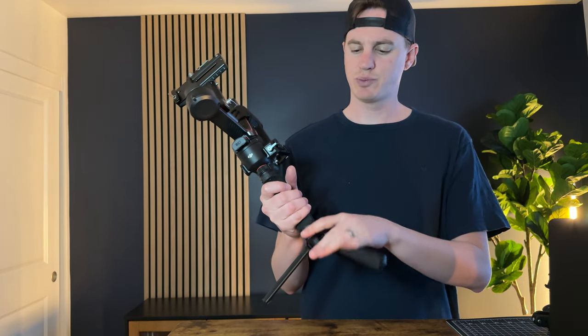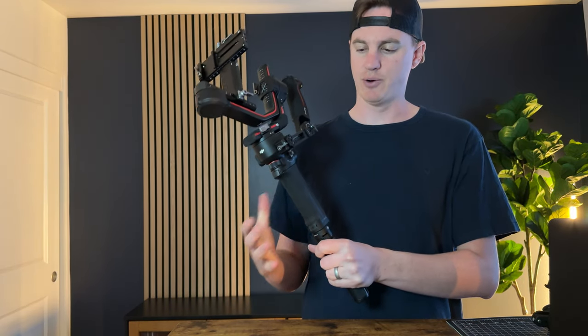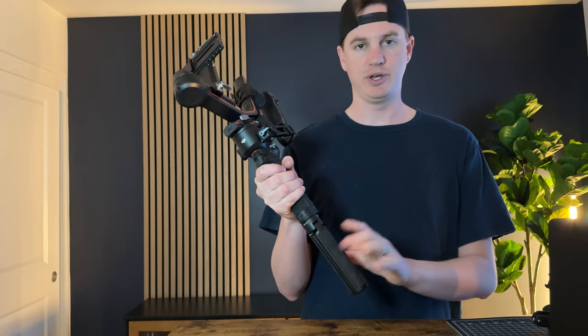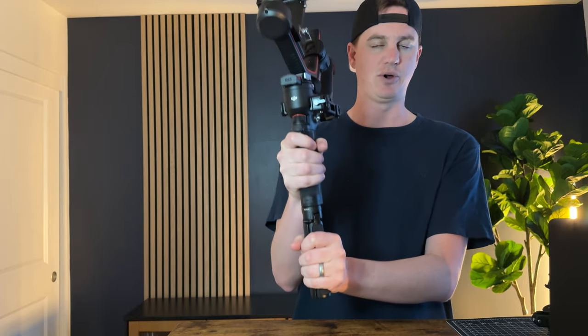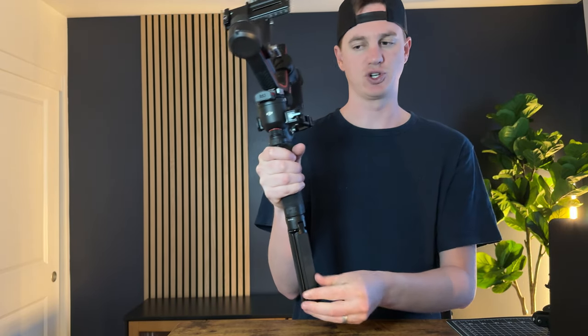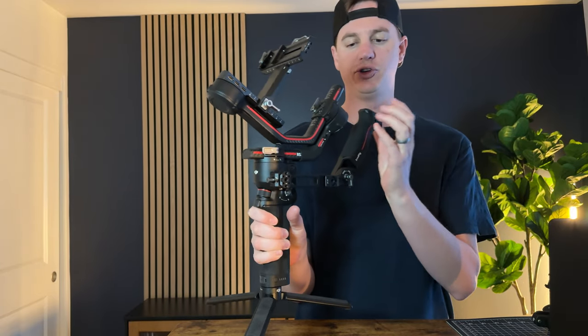I was running into a problem with trying to shoot for hours only having this grip. You do have the secondary grip with the tripod, but it's not quite as stable as I'd like — having both hands over each other just like this is pretty exhausting for your shoulders.